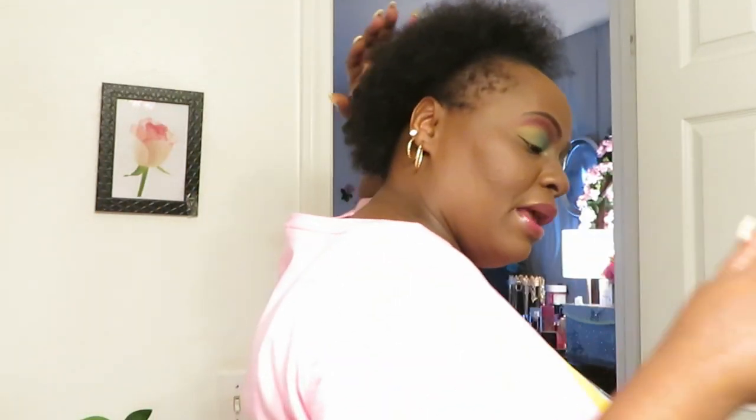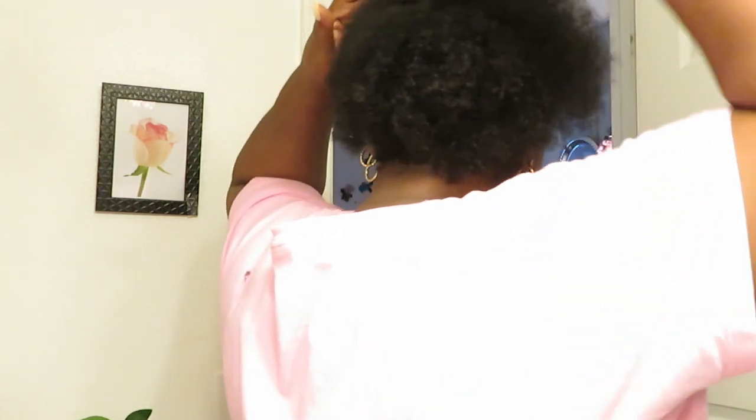Y'all see the fro? That's what I'm talking about — the fro! That's what I want, that big fro look. That's why I kept my hair in protective styles for so long, so that it can grow out and give me this big fro look.